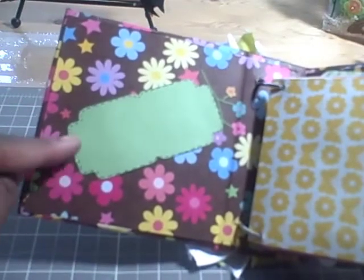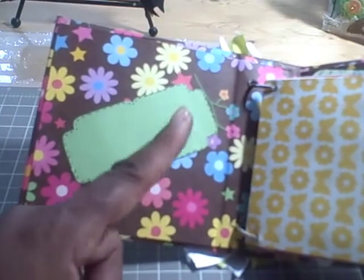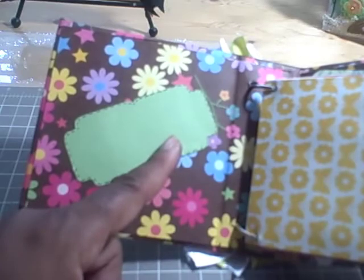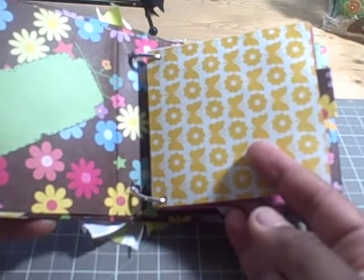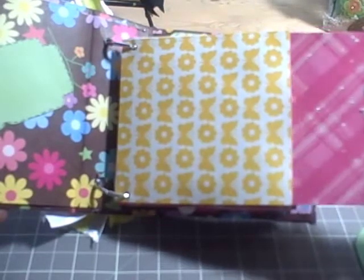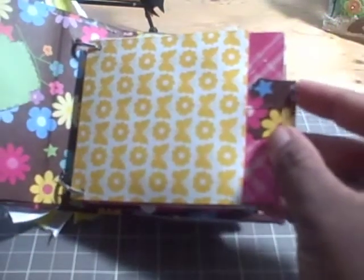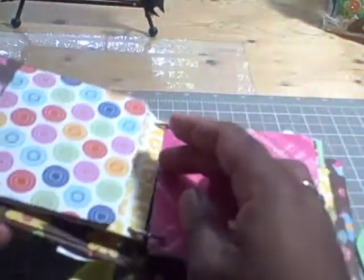I attached a ticket shape that I cut with my Gypsy. That was a file from one of the ladies from the Cricut message board. And each of these pockets is made from a number 10 envelope. You adhere patterned paper to the envelope, and also each envelope has a photo mat that slides in and out. And also each envelope or pocket has a flap, so as you turn the page there's a flap there.